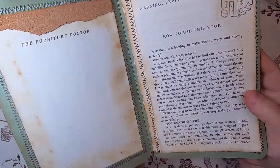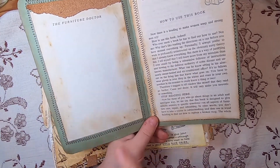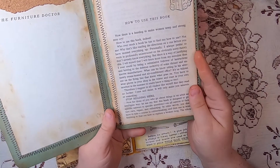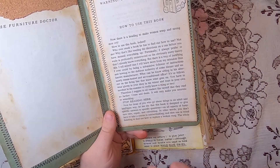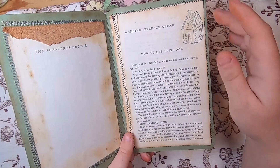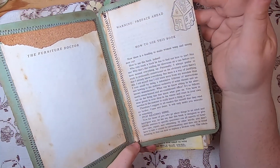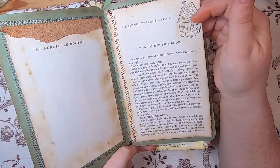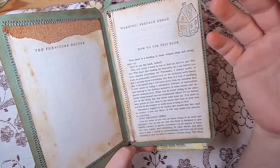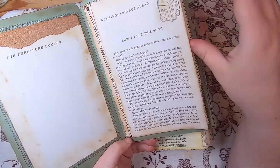On the inside there's journaling space. It says 'The Furniture Doctor' — there were a lot of title pages I could use — and I included the whole preface from this book inside because it's really funny. It says 'Warning: Preface Ahead — How to Use This Book. Now there is a heading to make women weep and strong men cry.' It's super funny. I won't read the whole thing but it's really nice, and I did a little house stamp there just for fun.